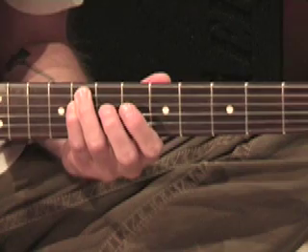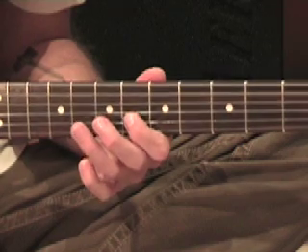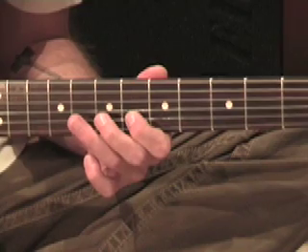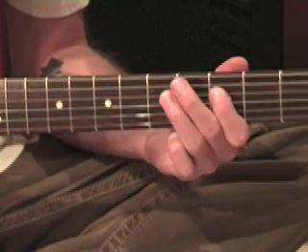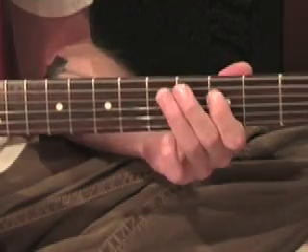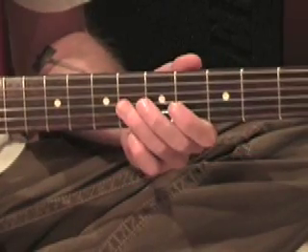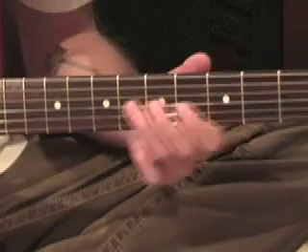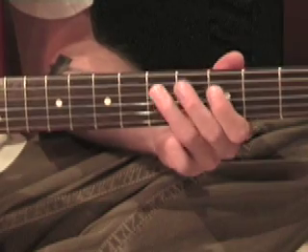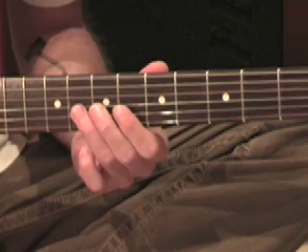Now we're at the second line on the tab page. We're just going to slide up to the seventh again. So second finger, first. Now here we slide back to the fifth fret with our third finger. It's not a direct slide - it's just a kind of an unspecified slide. It can go from one fret above or three frets from above - doesn't matter, really just a quick unspecified slide. And then we're straight into the classic Chuck Berry - really it's a T-Bone Walker lick, but I'll talk about that in a sec.